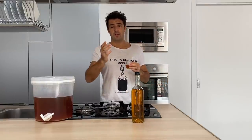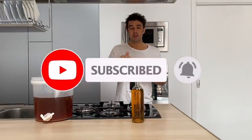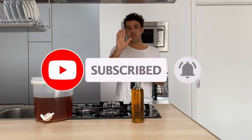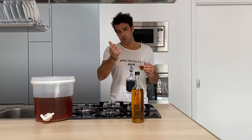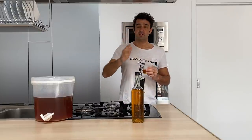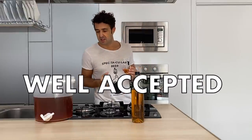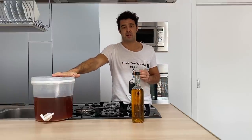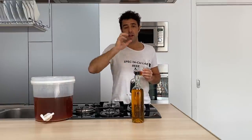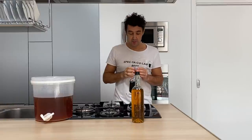I want to invite you — if you are not subscribed yet — to subscribe to the channel and share this video with your friends. If, like Daniele, you want to share your recipe or send me some ingredients, please do it, because a gift is always well received — as we say in Italian. For this reason, now I will put my Genziana in other bottles and give this beautiful gift to my friends. See you guys, bye bye!